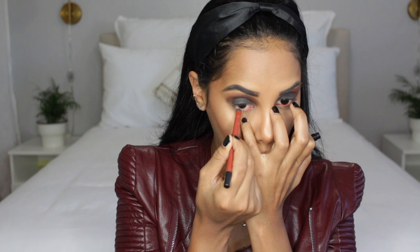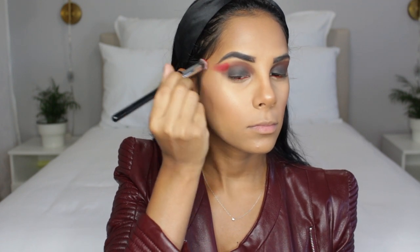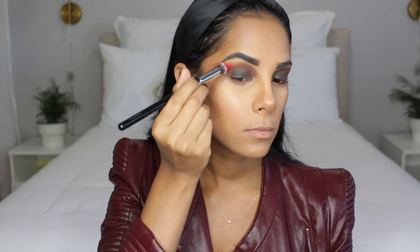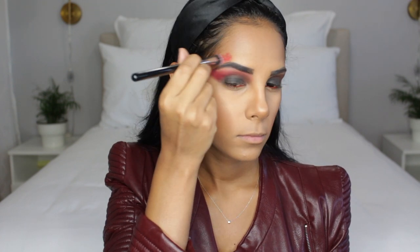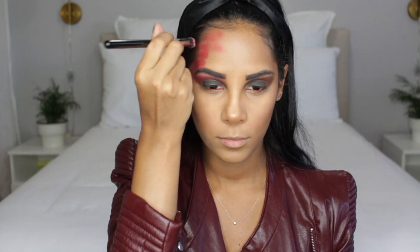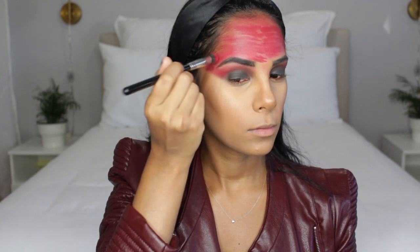For eyeliner I went with a brick shade all over my waterline, but later I decided to switch it to black since she does have an intense smoky eye. For the red part, the trick is I went and switched with different lipsticks throughout the entire clip to give some more dimension. I'm starting off by blending it outwards towards my hairline, trying to make it as even as possible, focusing above my eyes, and also blending it into my lower lash line.